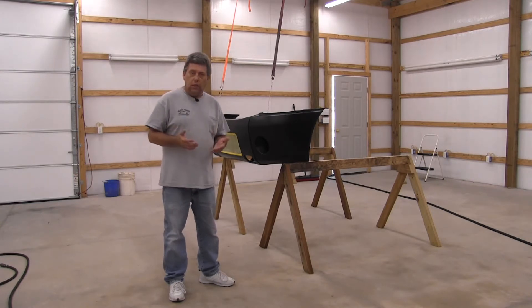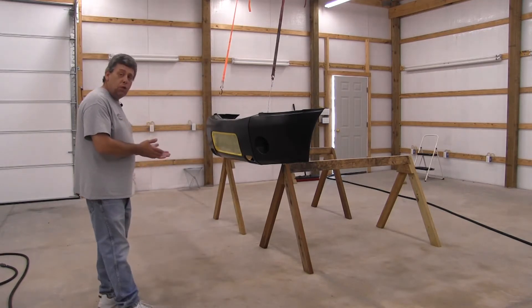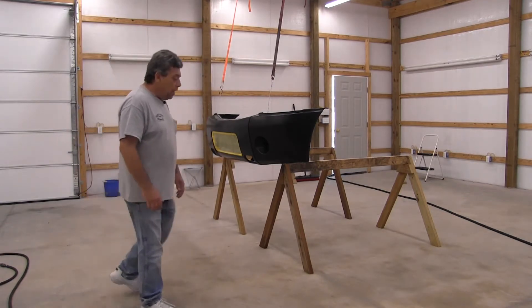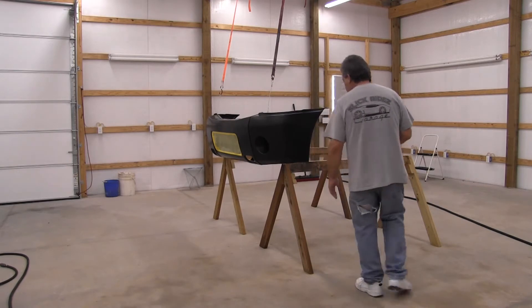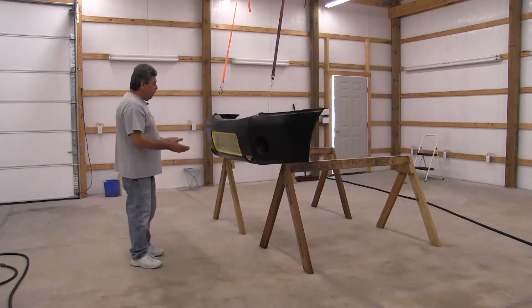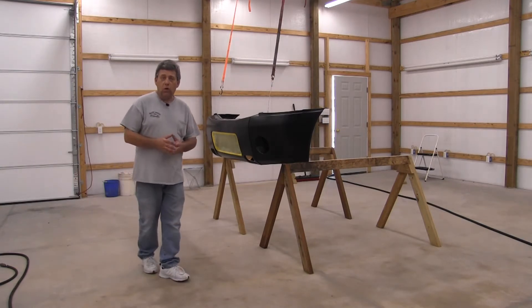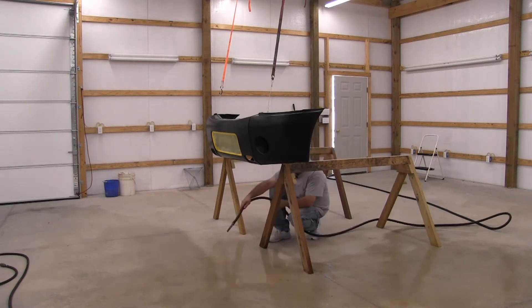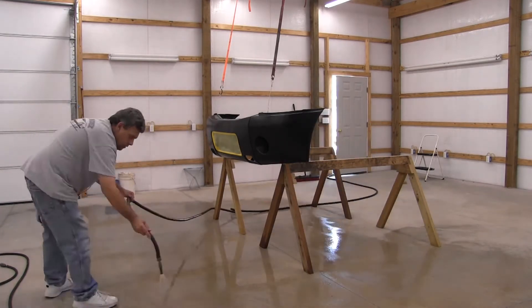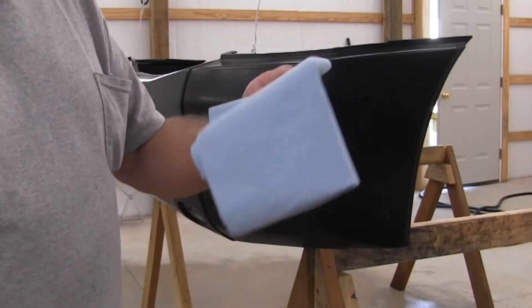The second thing to watch for is kicking up dust off the floor. I always like to wet down the floor in all the areas I'm going to be walking before we do the final prep on the bumper cover. This way, if a little water splashes up onto it, the final prep will take care of it.